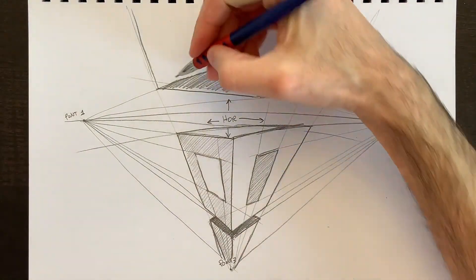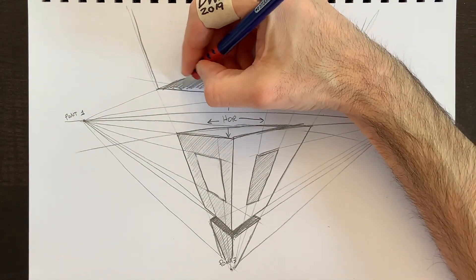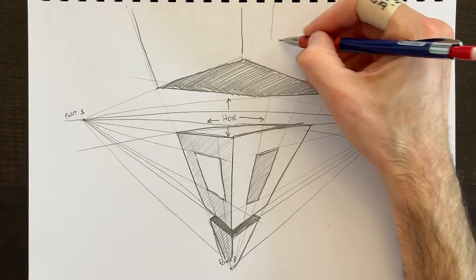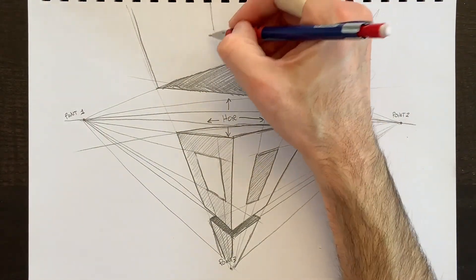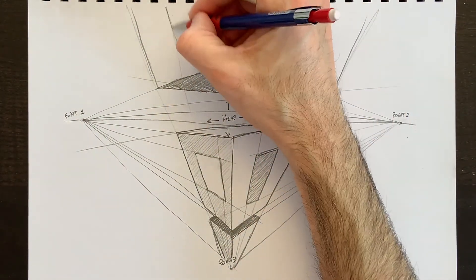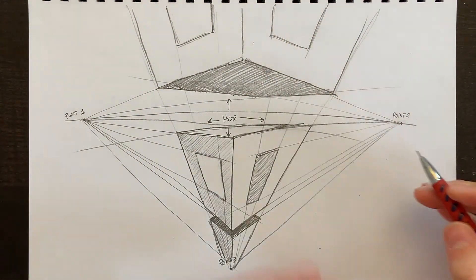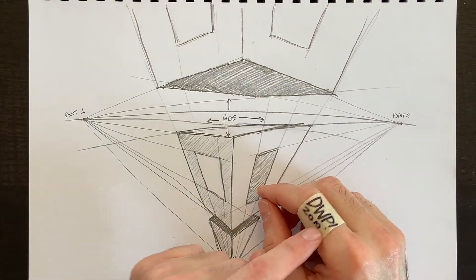You can draw additional buildings this way — play around with where the horizon line is and where your points are. That's how you draw in 3D using perspective. Our next drawings will be based on these theories of one-point, two-point, and three-point perspective. I'm trying to hit 100,000 subscribers, so if you liked this video, please click subscribe. It's been a pleasure — we'll see you next time on DWP.